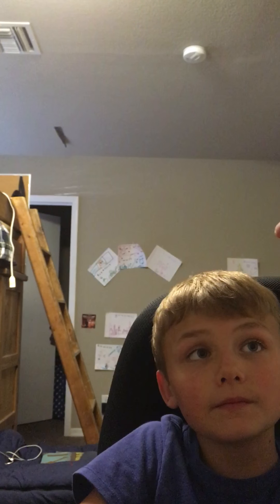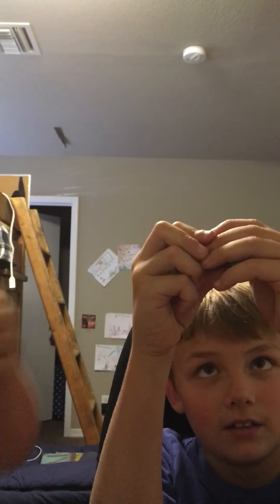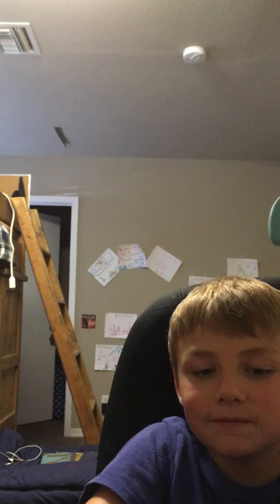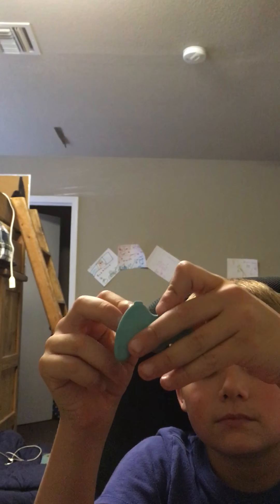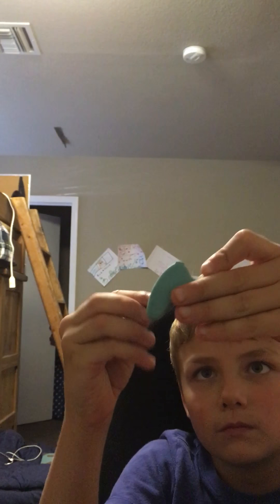So this is what it looks like without all the buttons on it. Let's put it back together - remember it's a puzzle eraser. I might have done it the wrong way but this is what it looks like when on the Xbox and PS4.